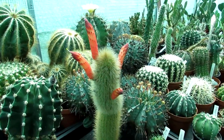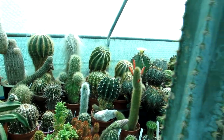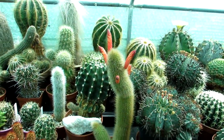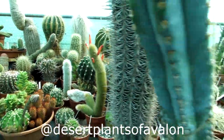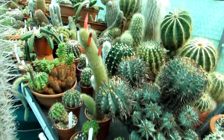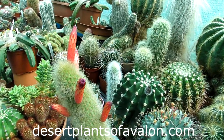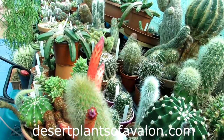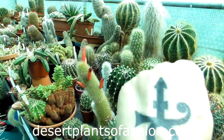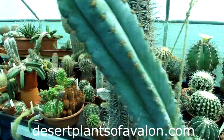Thank you so much for watching, and if you haven't already, please do subscribe to my channel. Don't forget to click that notification bell so you can be notified when I upload new videos. You can also follow me on Instagram, Twitter, and Facebook at Desert Plants of Avalon, and for more growing tips on caring for cacti and succulents, check my website out at desertplantsofavalon.com. I want to send you loads of love, heaps of happiness, and tons and tons of wacky cactus power from across the Emerald Isle. Until my next video, bye!